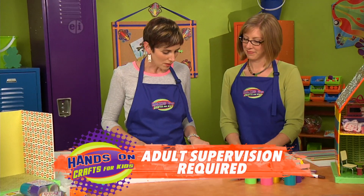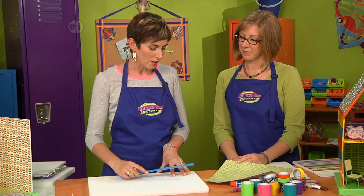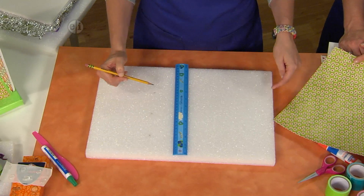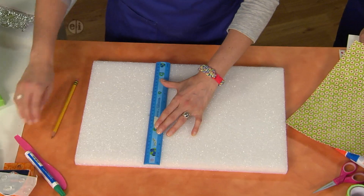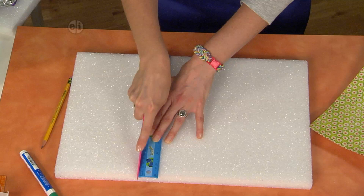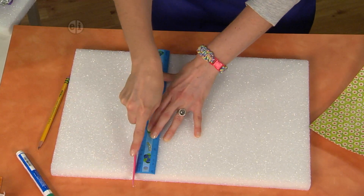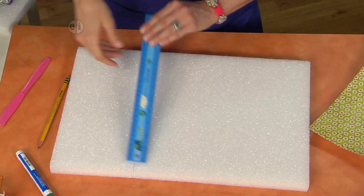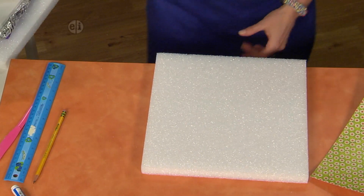The first thing we're going to do is cut our piece down to a 12-inch square. To do that I've already marked 12-inch spots down three points of the block, then you line up your ruler and use a plastic knife to score some lines. If you just do this a few times — kind of noisy — then you should be able to take it to the edge and snap it off.